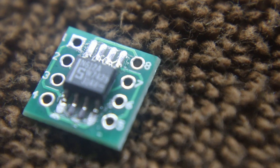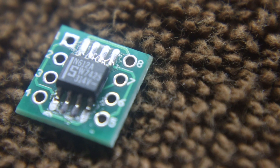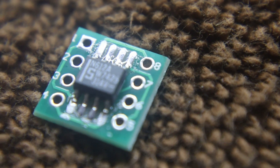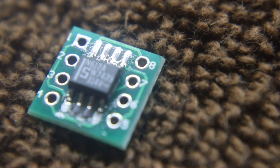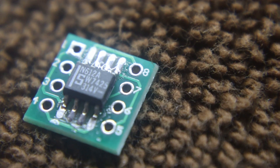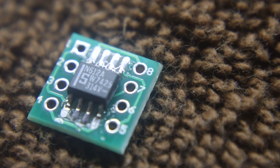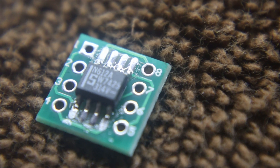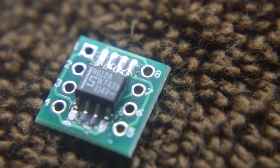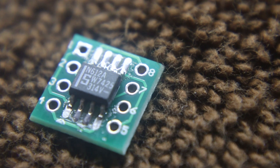I'll put a link to the eBay site where I got these. You can see it looks pretty good — pins one and four are a little light on solder, those are the left and right ones on the bottom. But this is the second board I've done this way, and the third one will come out better.